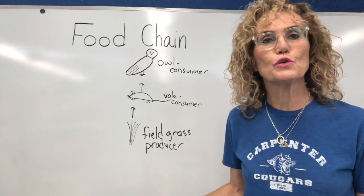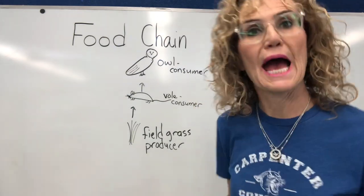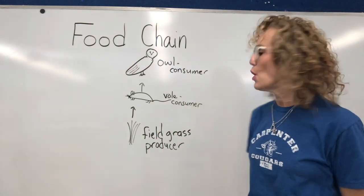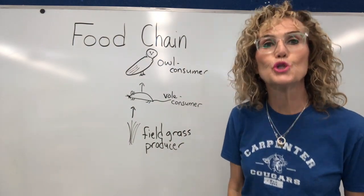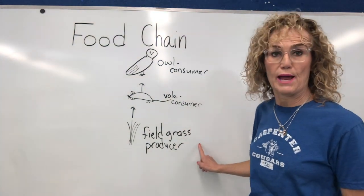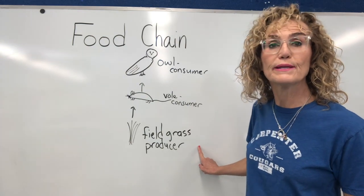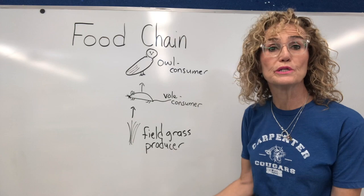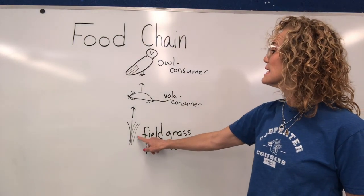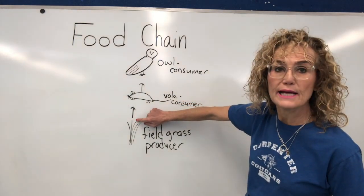We are going to look at a simple food chain for an owl, because we are going to dissect owl pellets next week. Every food chain begins with a producer, and in an owl food chain, one of the producers is field grass. Field grass is a plant and it captures energy from the sun. It uses water and carbon dioxide gas from the air to create food — little seeds. Those seeds are eaten by a vole. Do you notice the arrow? The arrow goes from the grass to the vole.